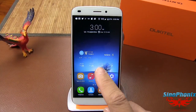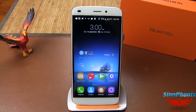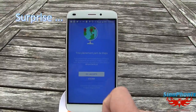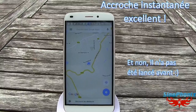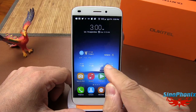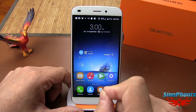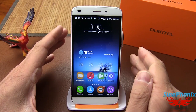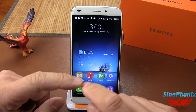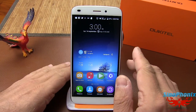Pour le GPS, en extérieur : comme vous avez pu le voir, le GPS fonctionne très parfaitement. Il a été ultra rapide à accrocher les satellites. C'est vraiment un vrai succès. En voiture c'est la même chose : le recalcul de route et la triangulation sont très rapides. C'est vraiment une réussite de ce côté là.